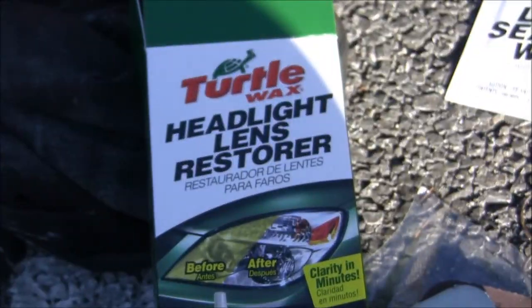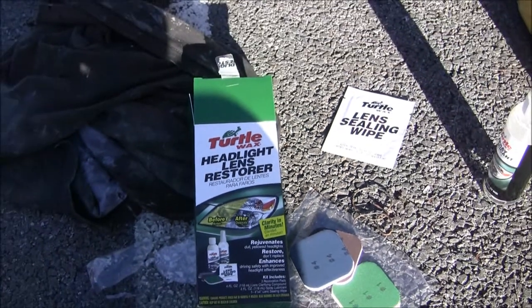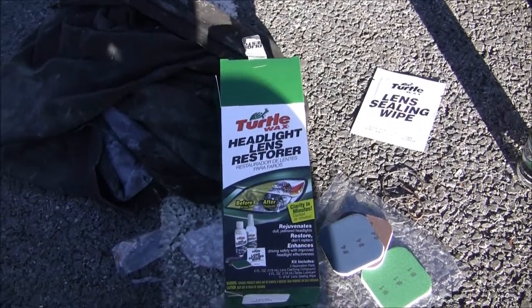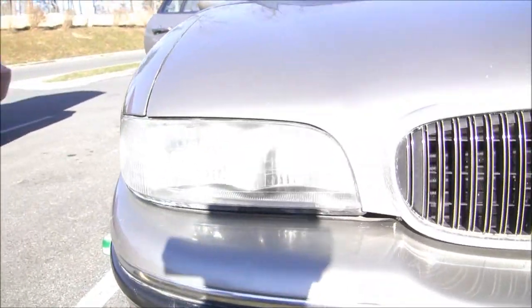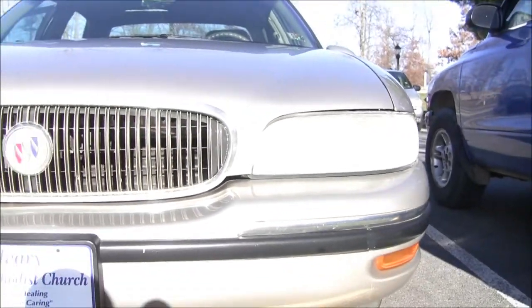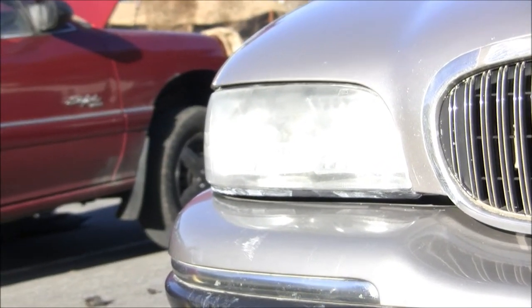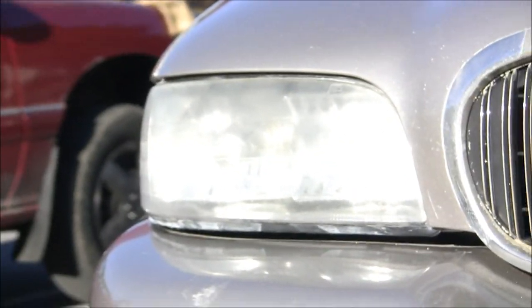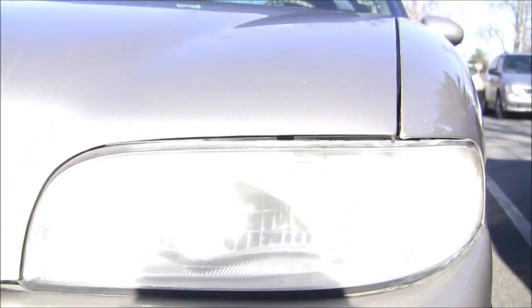We're almost halfway done with applying the wax to the car. I also have this headlight restoration kit by Turtle Wax. Here's the difference if you can tell — this one to the left is definitely a lot more cloudy than this one. This is the one that I applied the restoration kit to — it might be really hard to see, but one is definitely a lot more cloudy than the other.